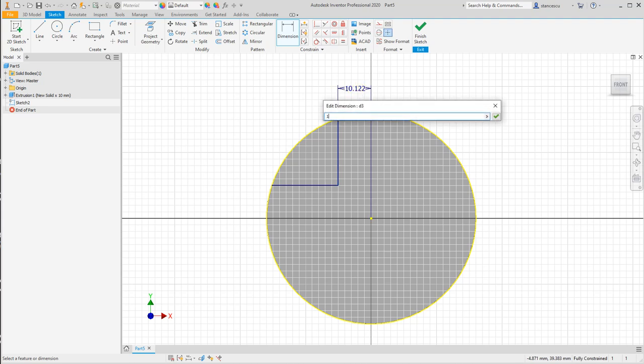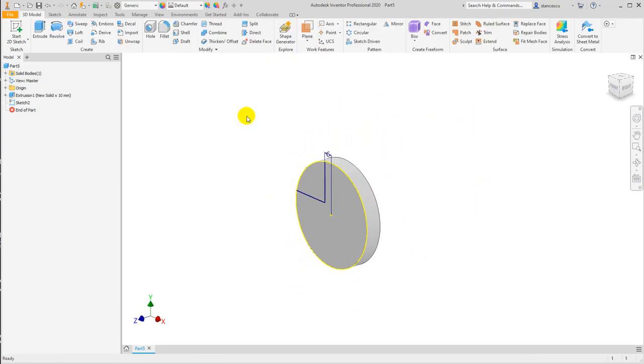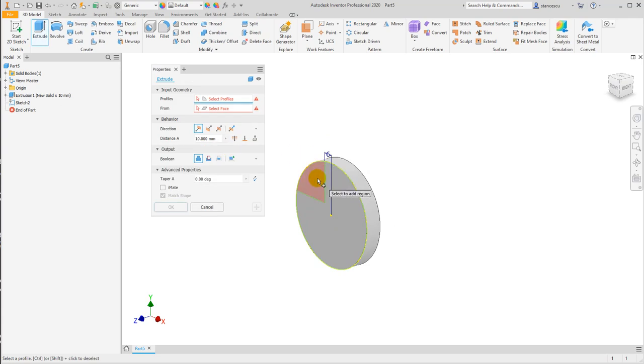Here I put 12 divided by 2 — I don't calculate in my head — and you see that's okay. Now extrude this, cut, all the way, okay.